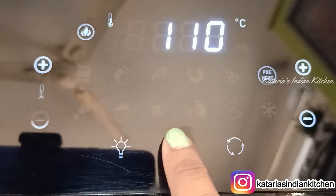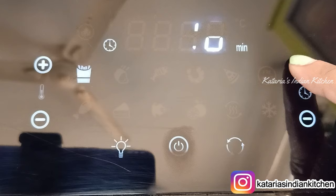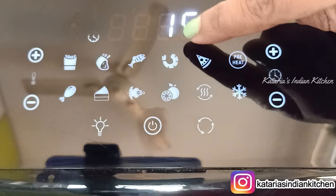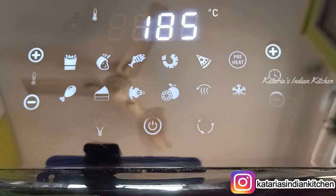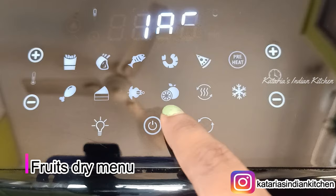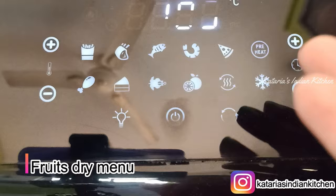If you look at the 9 cooking menus, you can select a French fries menu — you can cook at 200 degrees temperature. If you want more crispy results, you can add more time. Other menu options include pizza, prawns, fish, sandwiches, cakes, rotis, oats, and you can even roast a whole chicken. If you have some fruits or nuts, you can also use the dehydrate option.